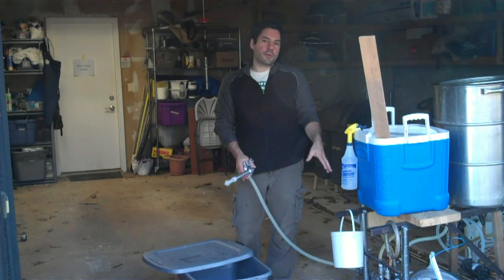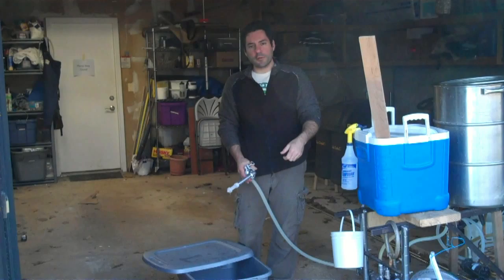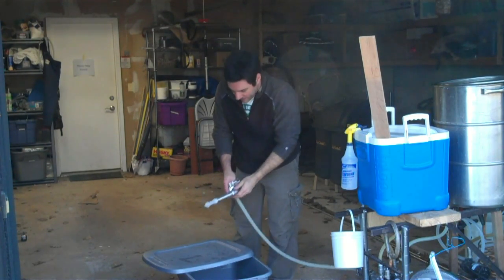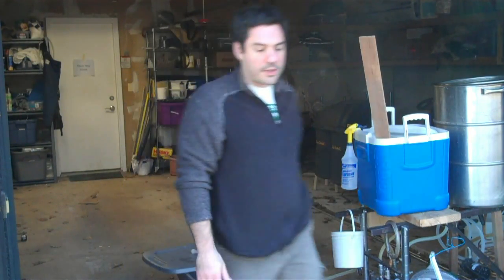I'm running it off pressure from my March pump. I'll probably be running this off of a dirty water pump in the future so that I can pump the cleaning fluid in the top, out the bottom, and back around. I wanted to get an idea of the kind of pressures we're going to need, and it actually seems like this is going to work.